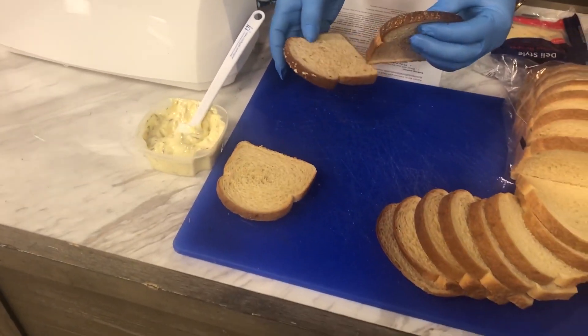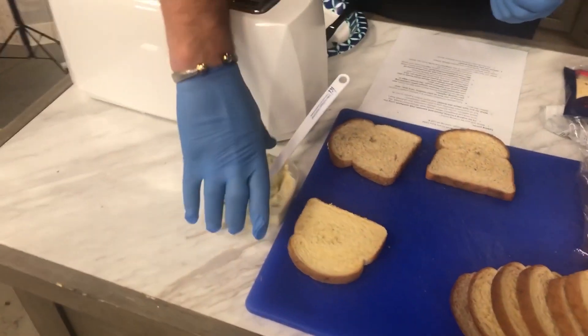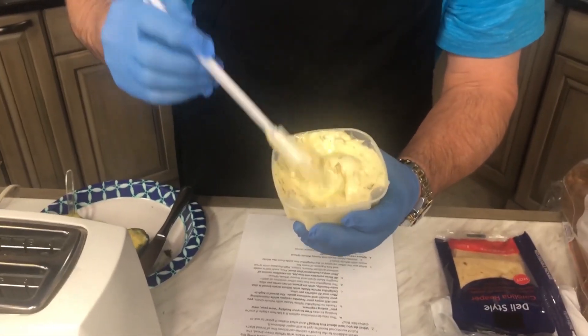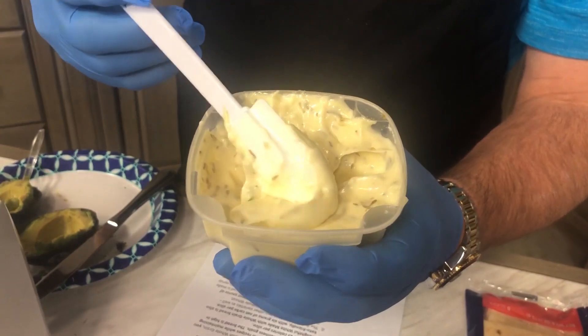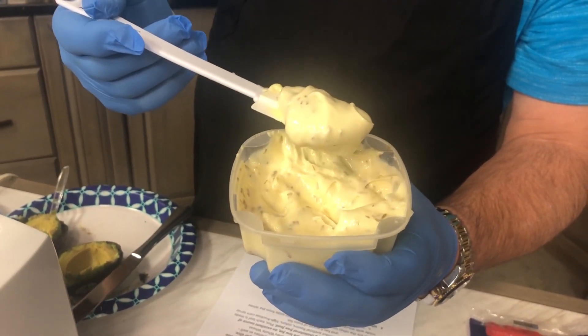We're going to use all three of these breads in our sandwich. We'll put one of them down and use our mayo. I'll show you — this is something we do at home. We added thyme to the mayonnaise jar. You can see the specs in there — that is thyme from our spice cabinet.